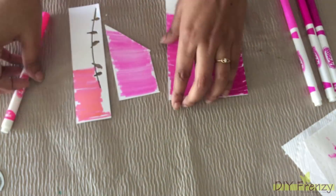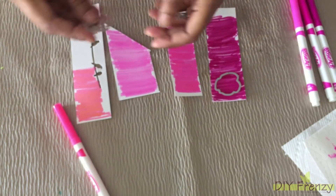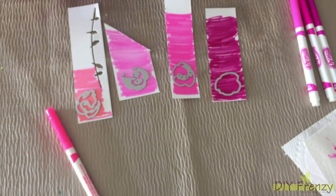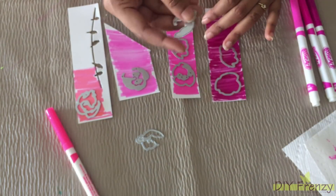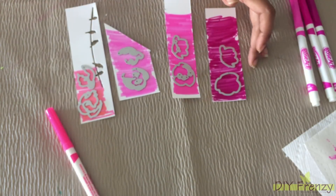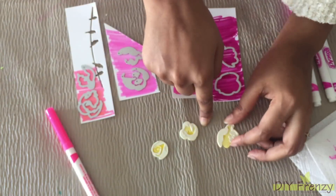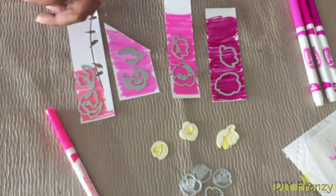Now, after I colored the sheet, I am going to keep each layered die on its specific color shade. Like I said before, the top layer goes on the lightest color shade and the bottom layer will be on the darker color shade. You can see here I got different shapes of flowers also. I am doing the same thing with all the other flowers.